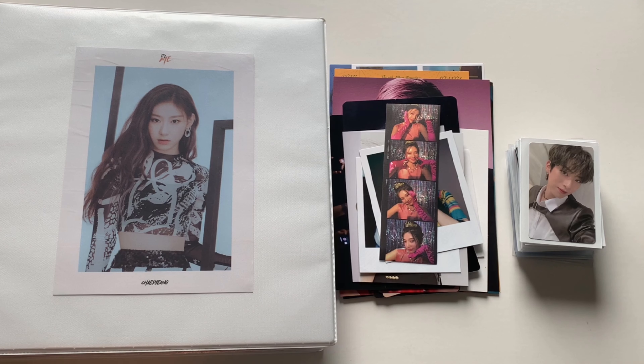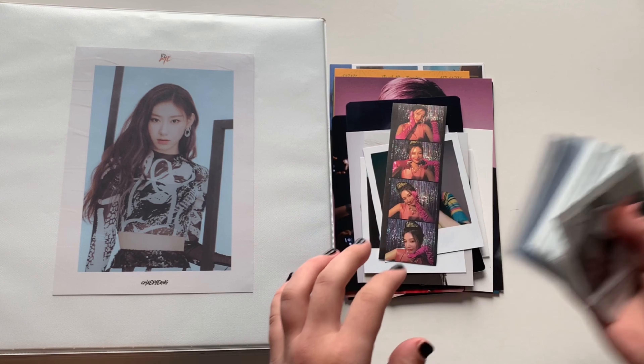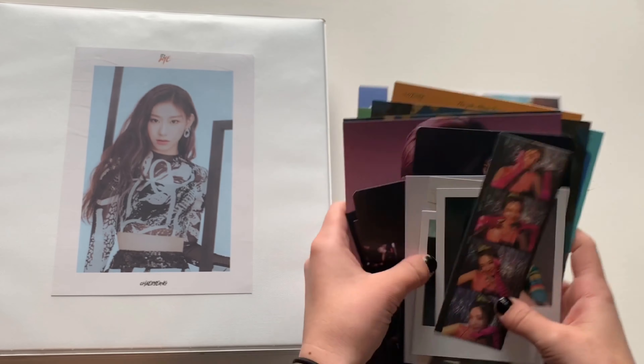Hello everyone, welcome back to my channel. Today I'm filming my third storing photocards video. This time I feel like I have a little bit more than usual. These are all the photocards I'll be putting away, and for bigger inclusions I actually have a lot more than I usually do as well, so I'm really excited for that.